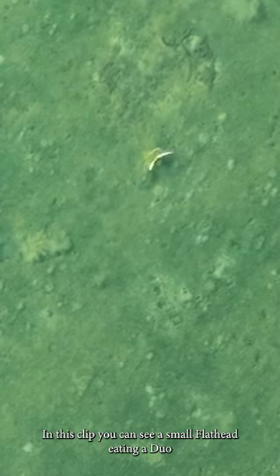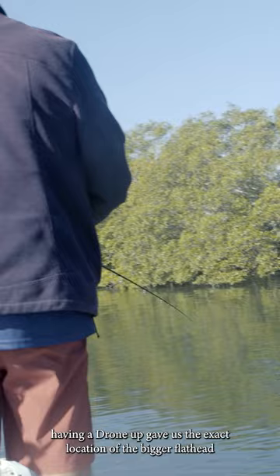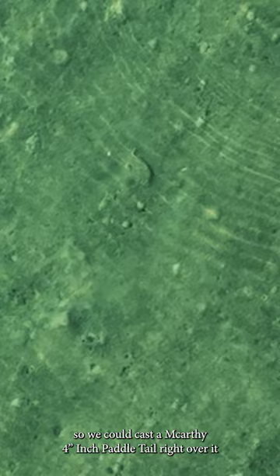In this clip you can see a small flathead eating a Duo Tide Minnow Slim, and then a far larger flathead try and eat it. Having a drone up gave us the exact location of the bigger flathead, so we could cast a McCarthy 4-inch paddle tail right over it.